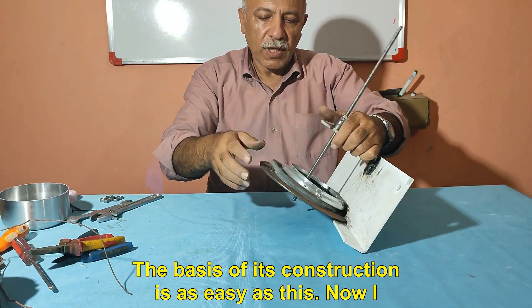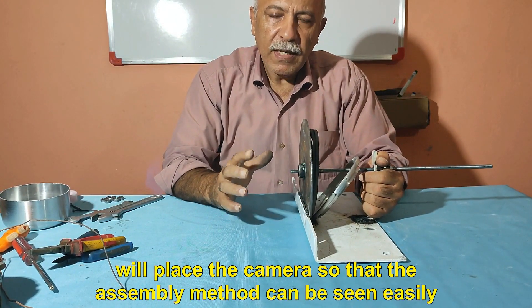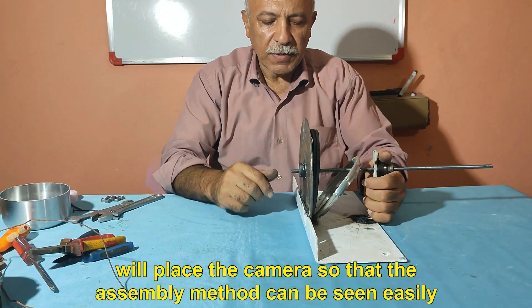The basis of its construction is as easy as this. Now I will place the camera so that the assembly method can be seen easily.